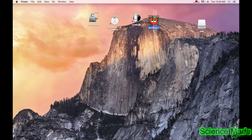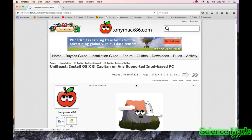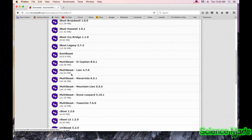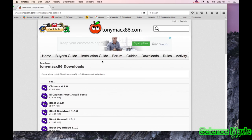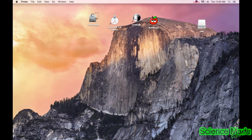The next step is UniBeast and MultiBeast — these are two applications you need. To download these, go to TonyMac's website and go to their downloads. You can see UniBeast and MultiBeast right there. I'll leave that link in the description as well.